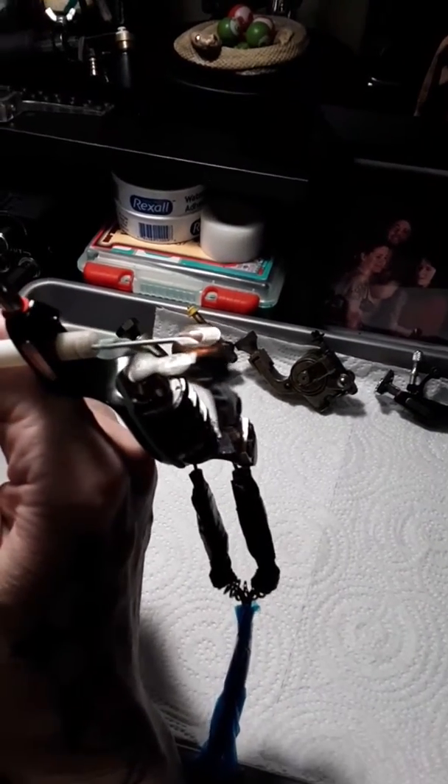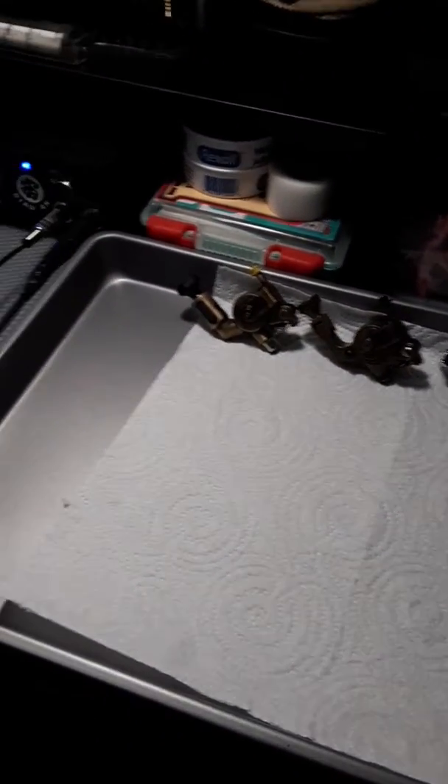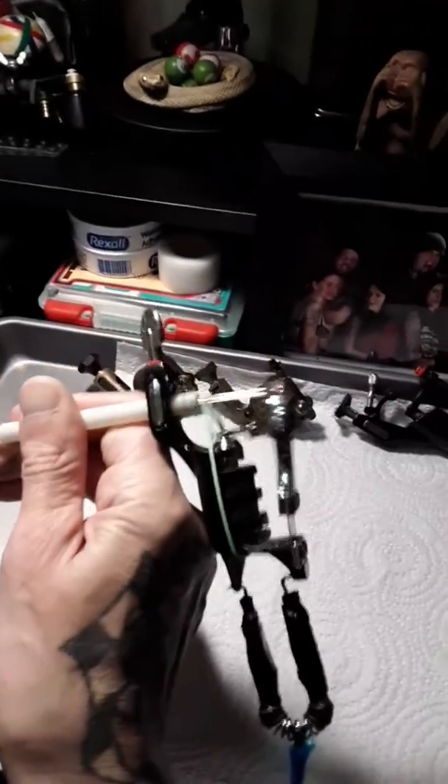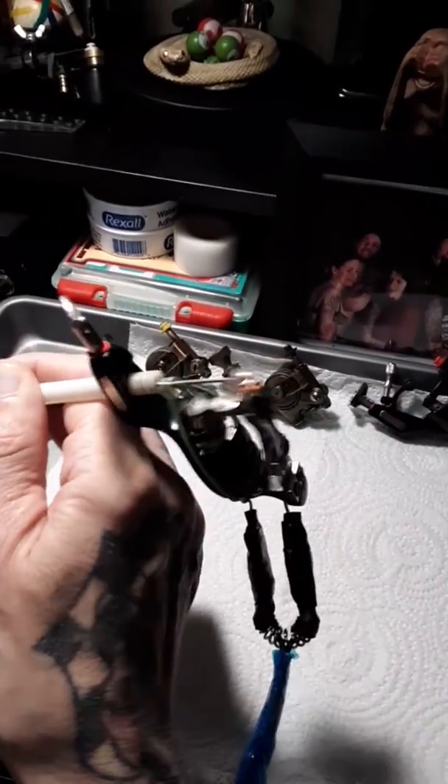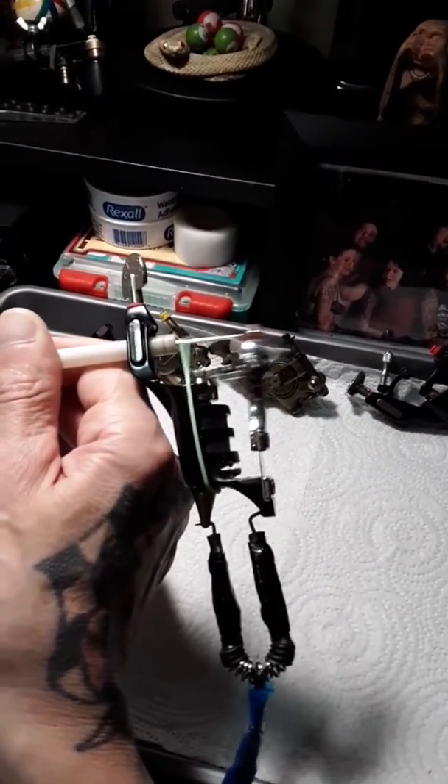That's a good 3.5 millimeter right there. I will say one thing about pens and direct drives — there's literally no give in those at all. Which is another reason why I pretty much typically only use them for lining and gray washing, no matter how big of a stroke length you can get out of them.